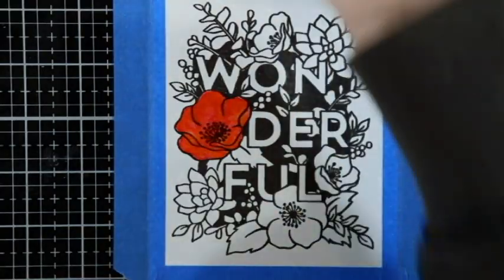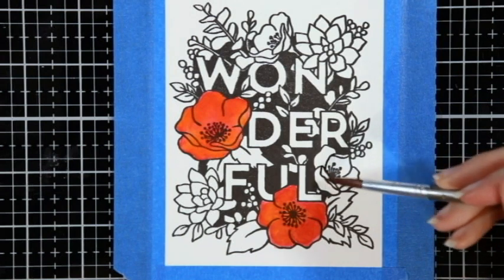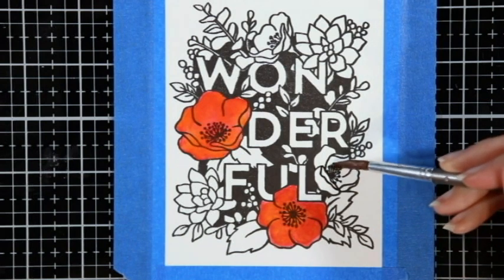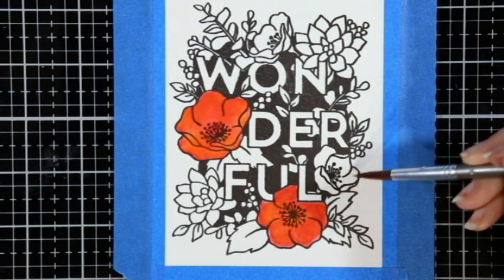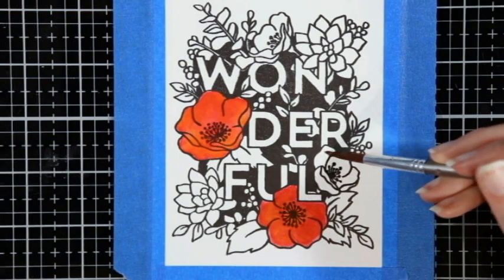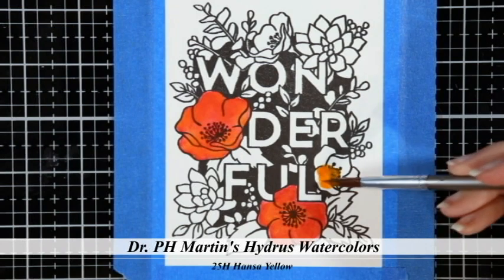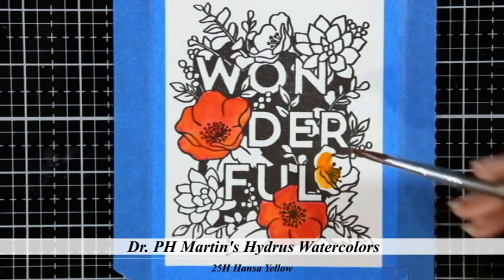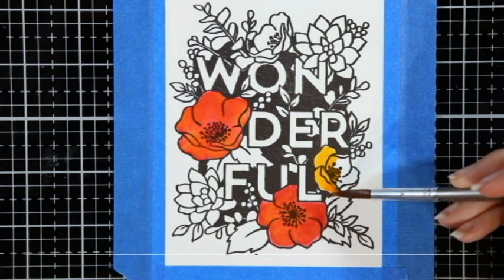The trick is that you need your first layer to be wet enough that when you drop in the second color they kind of move and mix, but you don't want it to be so wet that they mix together and make a whole new color. Like blue and yellow making green — you don't want those two colors to completely mix; you want them to marble around but keep their individual colors.